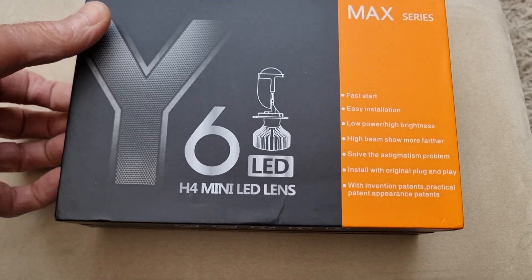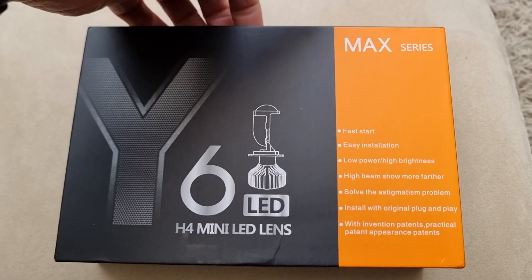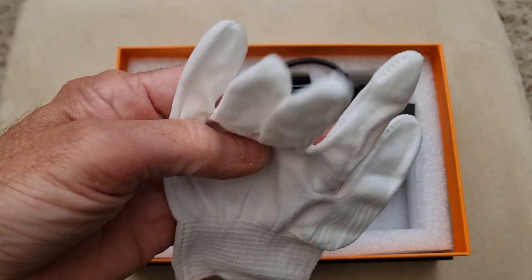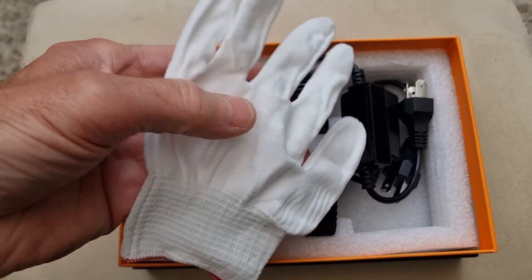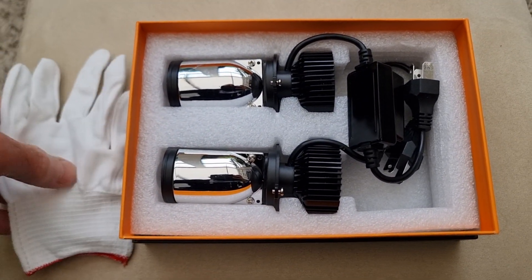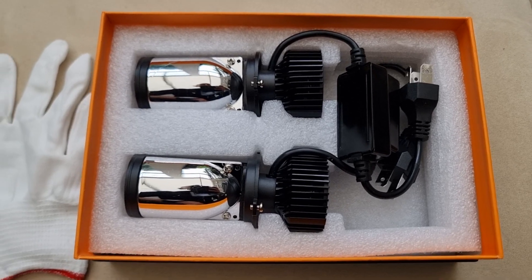Let's have a look in the box and see what we get — it's a very nice box. Inside the box we get a nice white glove. I guess that's for taking out the original bulbs. And here are the two units themselves.